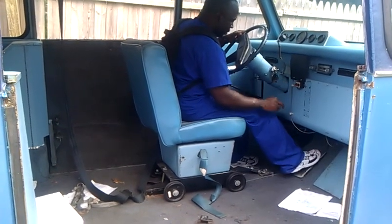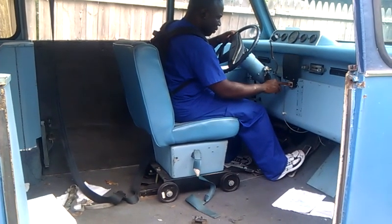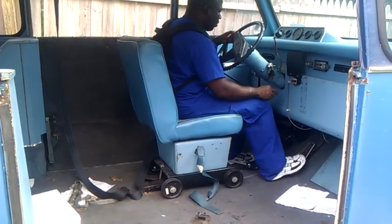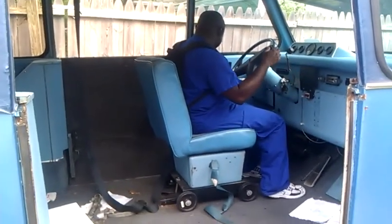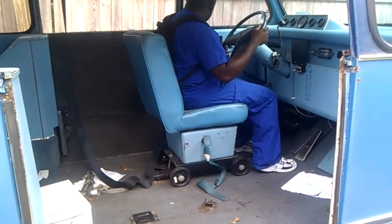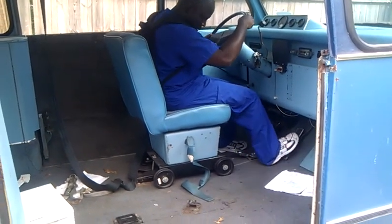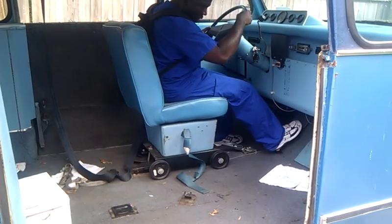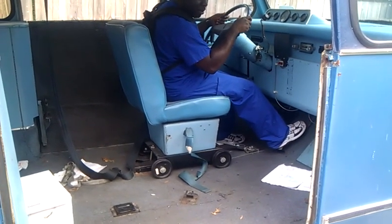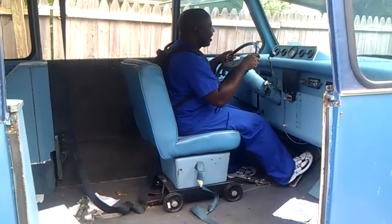Pump the gas pedal once more. All right, good. Now start it. Just fires right up. It's got a 402 short stroke. Pump the gas pedal a couple times. All right, that's enough gas.